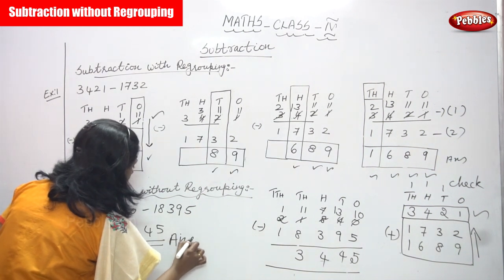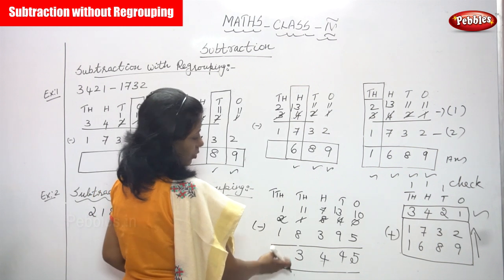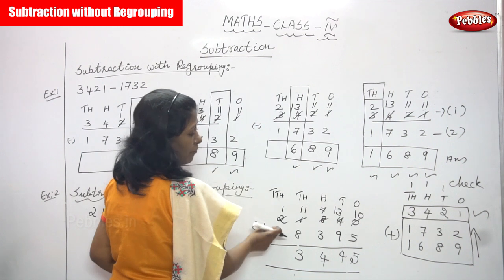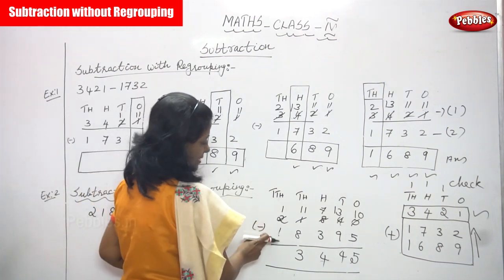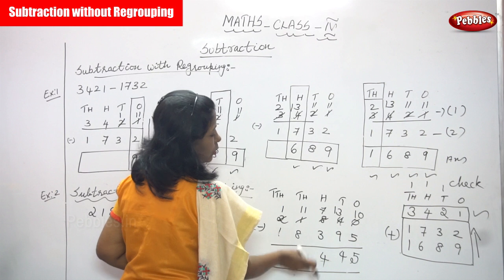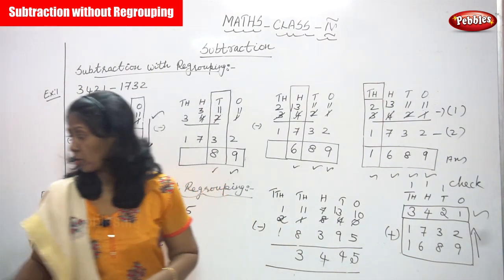Now, whether the answer is right or wrong — to check, take the answer and the second number and add them. If you get the first number, the answer is correct. You will do that also.